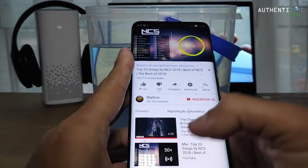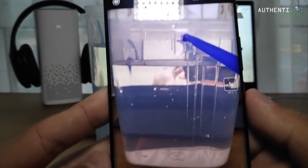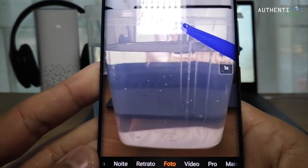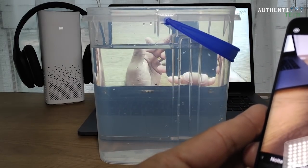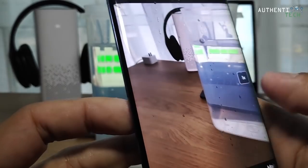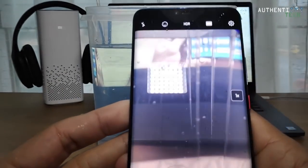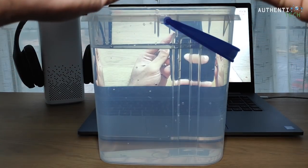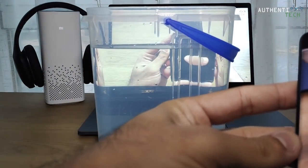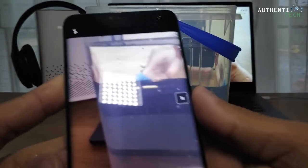Vamos agora abrir a câmera aqui fora, pra gente ver se tá legal. Mais uma foto, tirar a foto do meu mouse aqui. Tudo certo, galera. Vamos fazer um vídeo: alô, testando o áudio, captação de áudio aqui no vídeo. Testando a câmera após a imersão nessa bacia d'água.